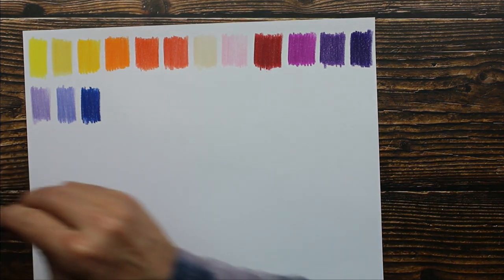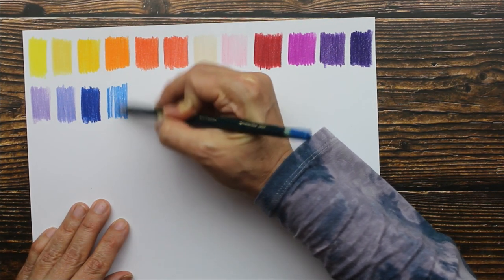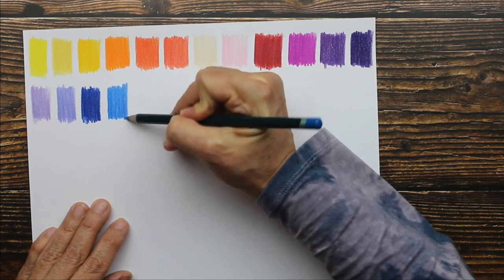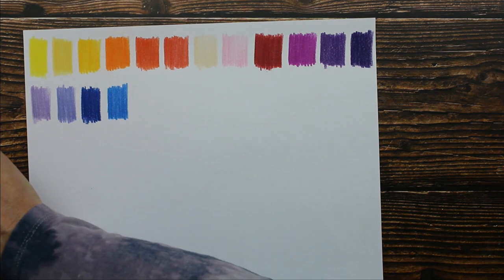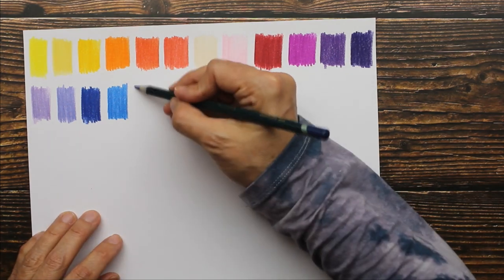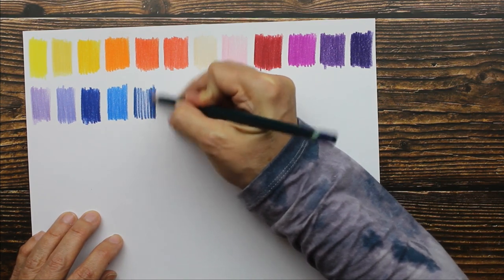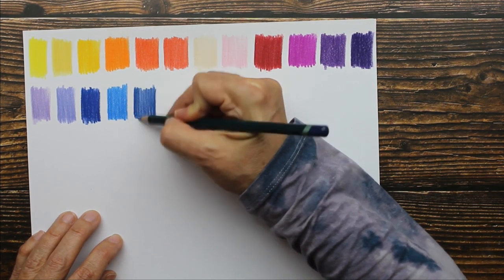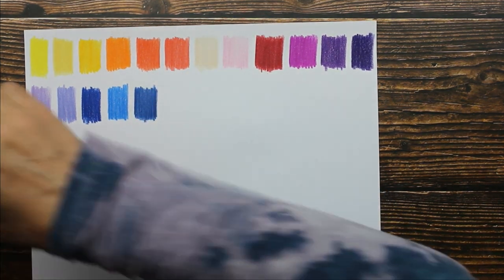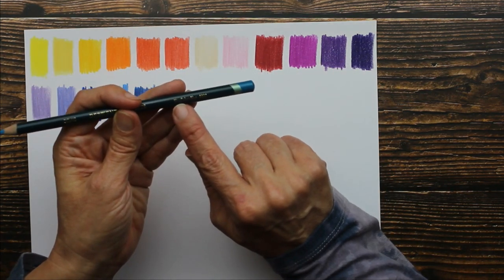And then spectrum blue. Next color: Prussian blue. I think I'm going to be able to fit all of these colors on one piece of paper — I always try to do that so you guys can see everything close together. This is kingfisher blue.